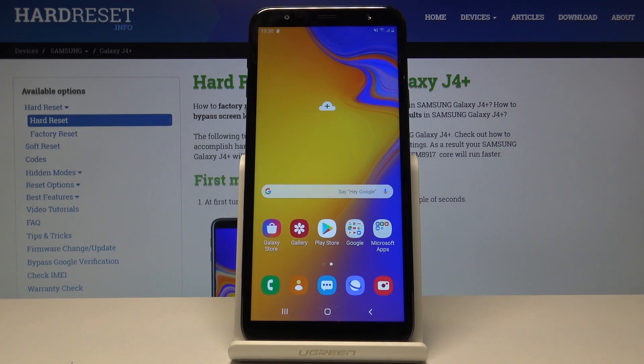Welcome, and for me it's a Samsung Galaxy J4 Plus, and today I'll show you how to enable and set up portable hotspot.